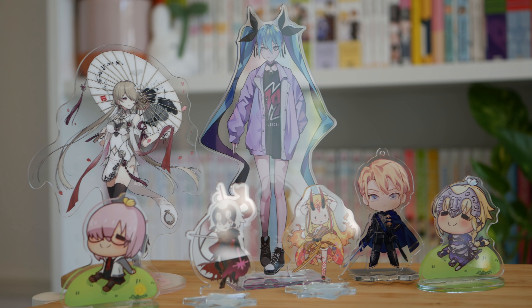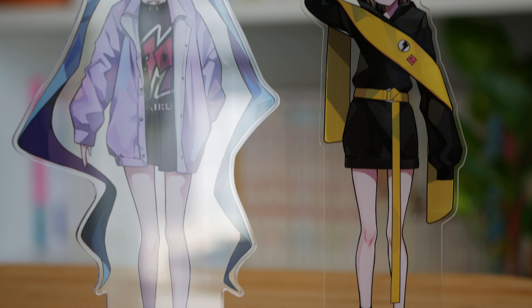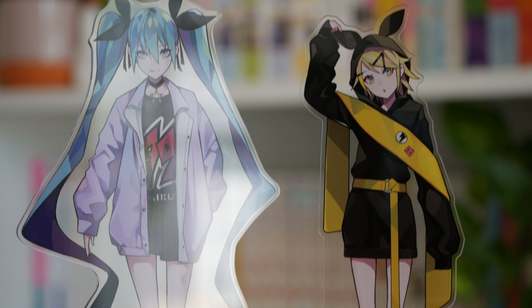These are definitely a lot cheaper than a figure. I think these are great for placing on the edge of a bookcase where you wouldn't have enough room to put a scale figure down, but these would be perfect.